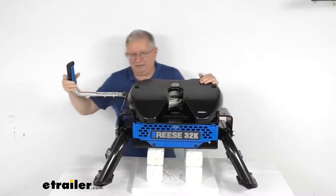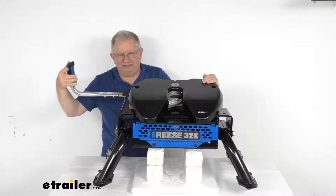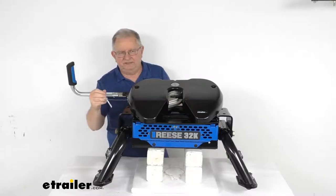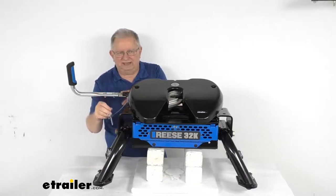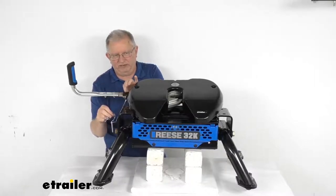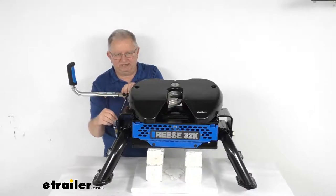The handle that operates the jaw is a nice ergonomic, easy-to-reach handle that lets you secure the trailer to the hitch. It comes with a pin and clip that you drop through the hole to lock the handle into place. The hole is large enough that you could put a padlock through there if you want added security. It does come with this tethered pin and clip.